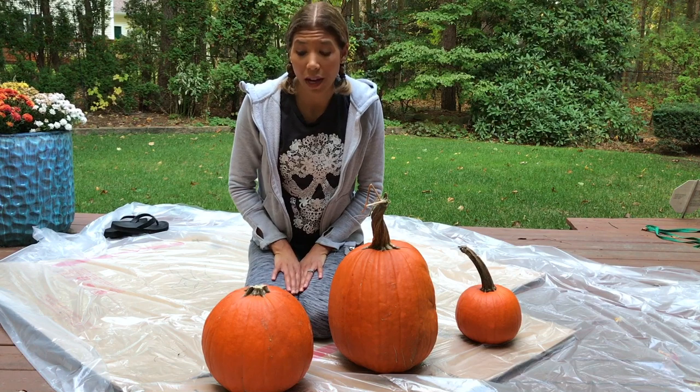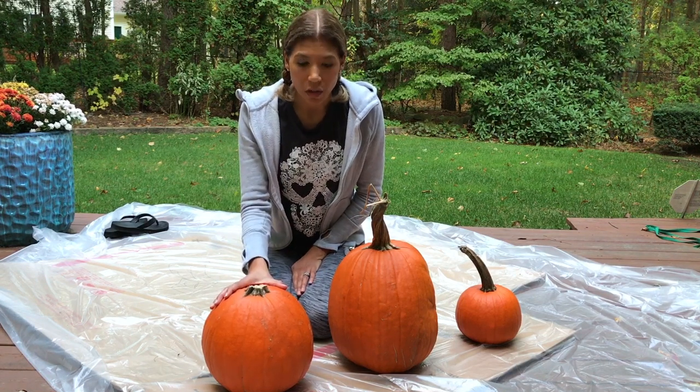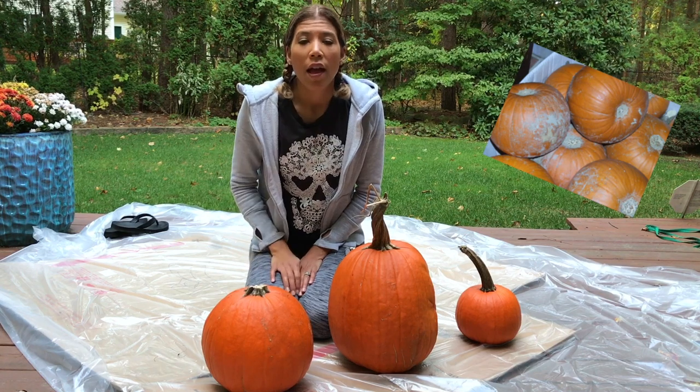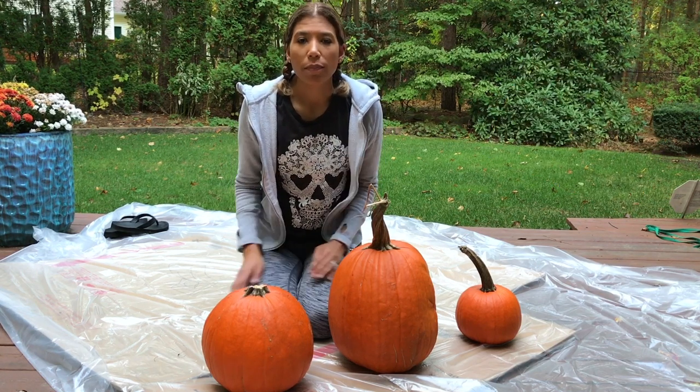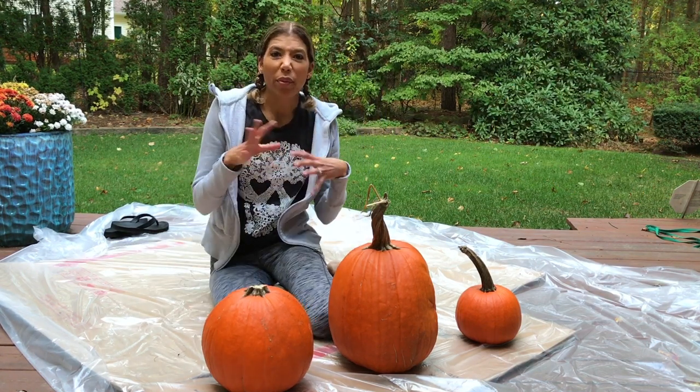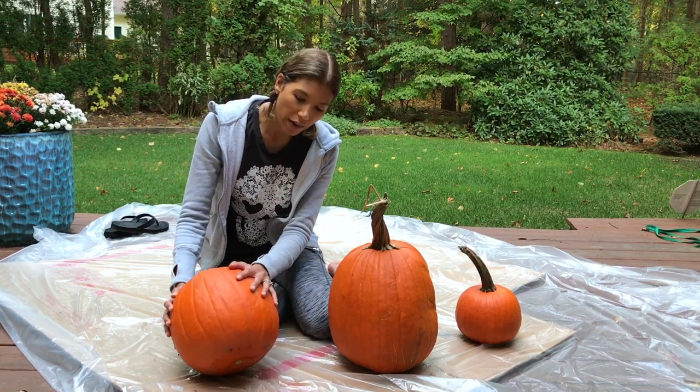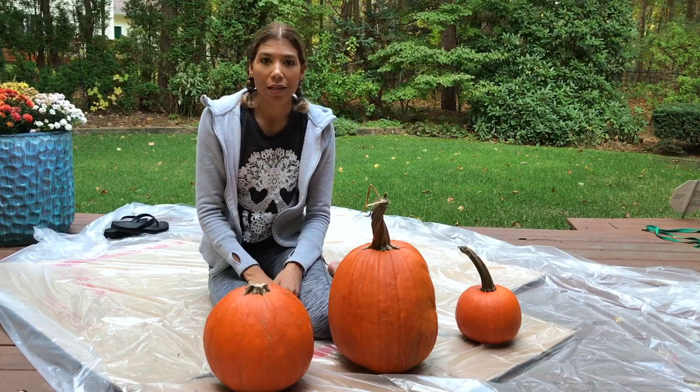Before we get started, one tip I want to give you is to clean your pumpkins first. These all came with mud and some growth on them, and off-camera I cleaned them up. I took some paper towels, wet them, put some soap on there, and just kind of washed them. So now, instead of there being mud everywhere, they're clean and ready to be painted.